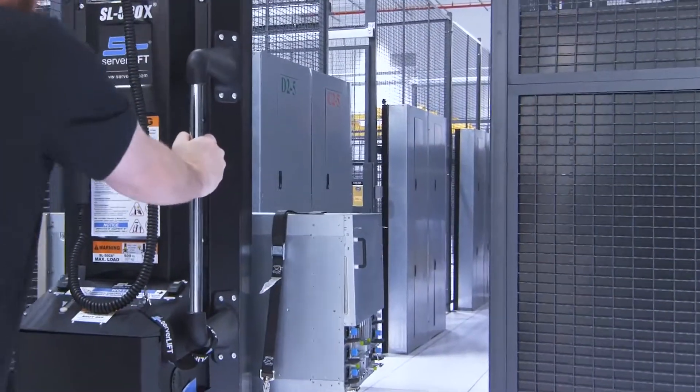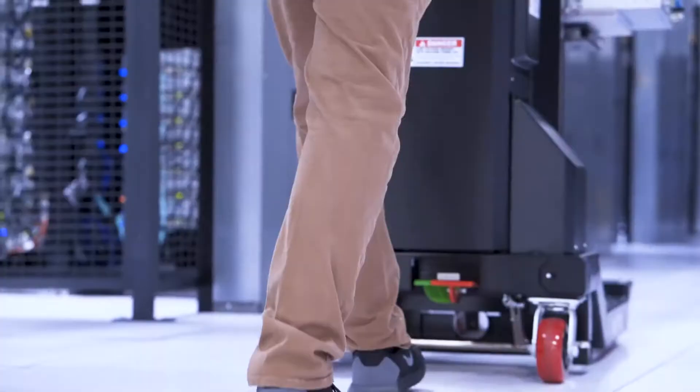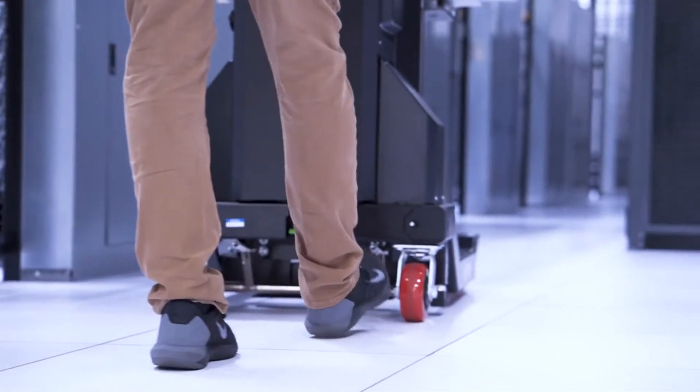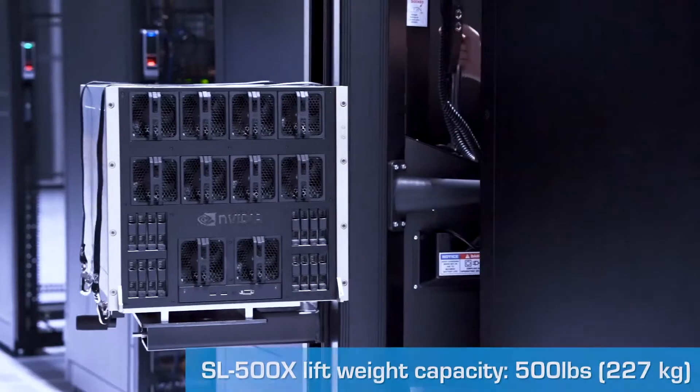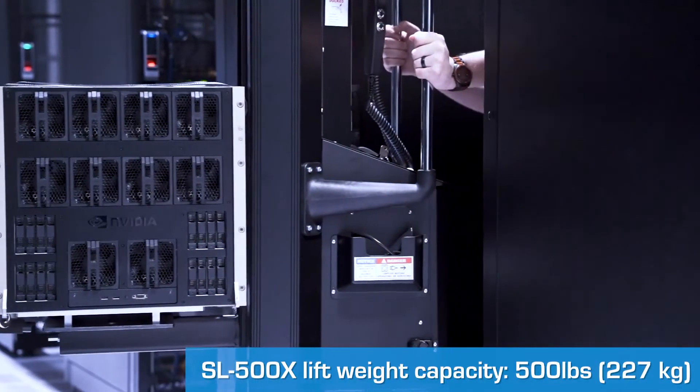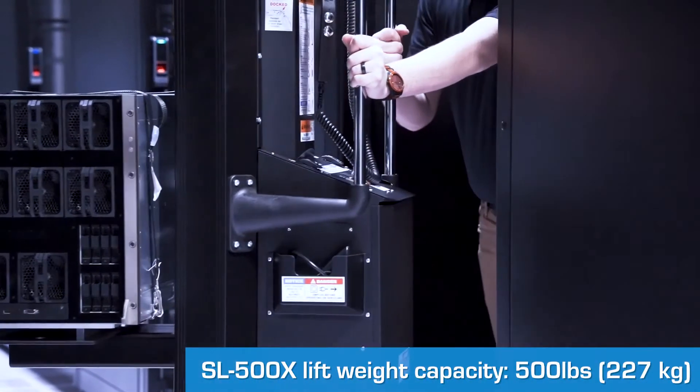The WS1X plate is compatible with the ServerLift SL500X and the SL350X data center lift. Here the SL500X will be used to install the NVIDIA DGX2 system.